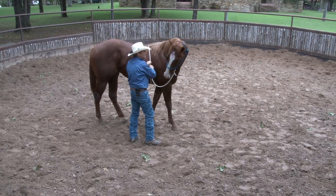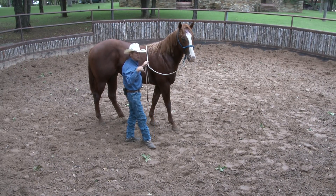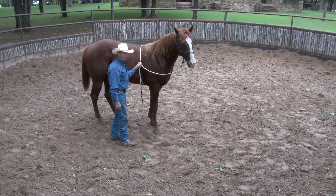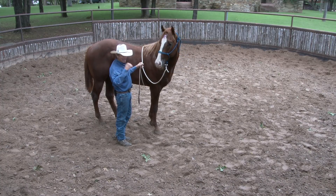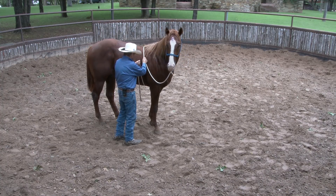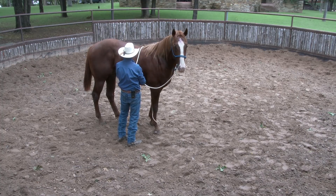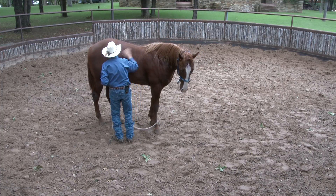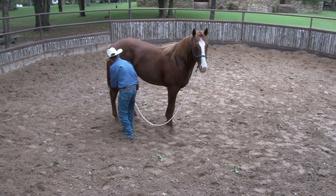I'll work that heart girth just a little bit here. Let's pick it up — you'll get smooth by doing this all the time. You can work this kind of stuff without having a colt. Get your old gentle horse to work your timing, your technique, and how you're doing this stuff. Touch him here, all the way back. Now I'm going to go to that back foot — see if I can get that to happen. I just keep rubbing him and petting him all the time.